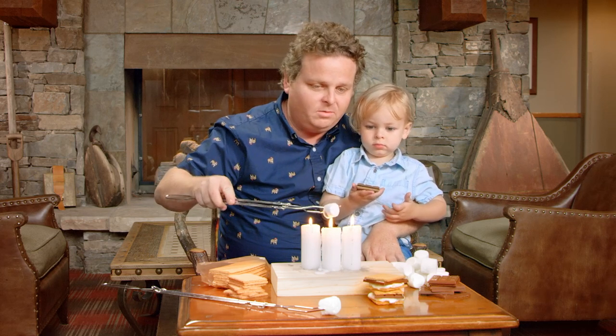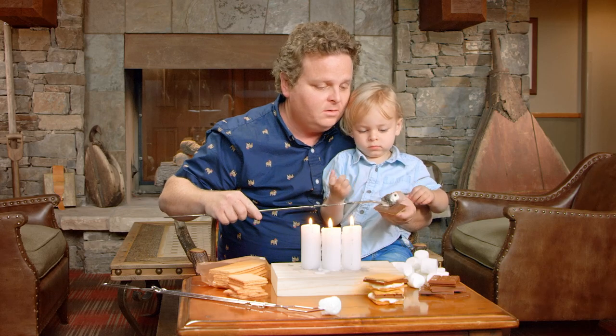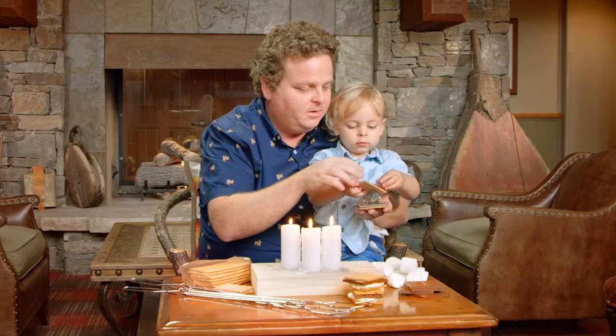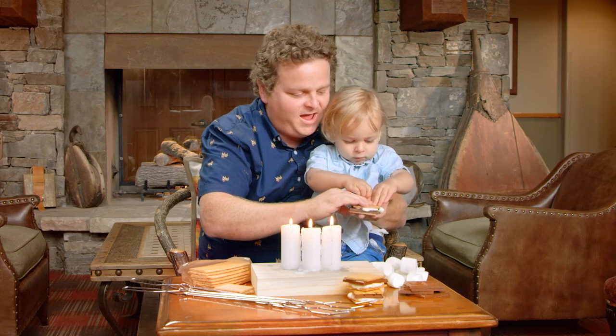So you flame the mallow. Now you need to blow this out like you blow out candles. Blow. Good. So now when the mallow is flaming, you stick it on the chocolate. Put that on top and then squish it. Squish it. Push. Yeah. There you go.